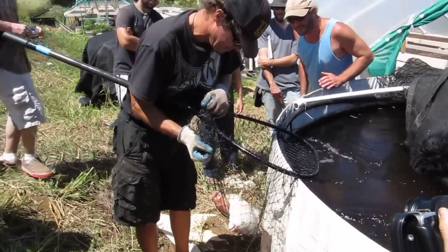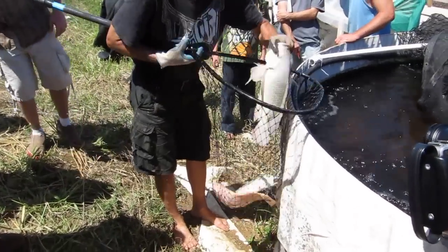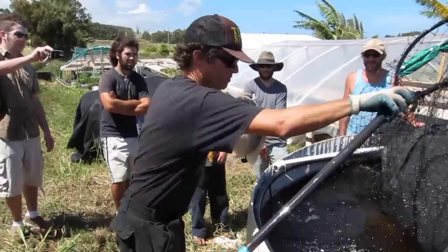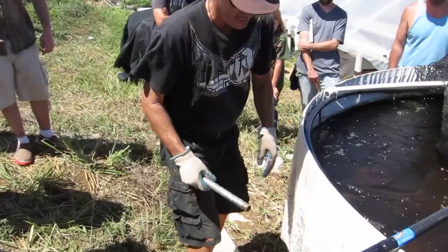There's one that's big enough to eat. There are a couple of fairly versatile ways to kill a fish.